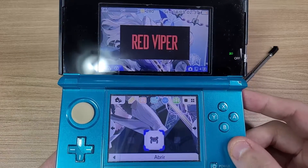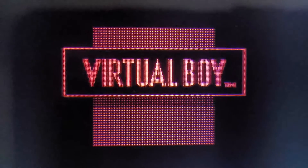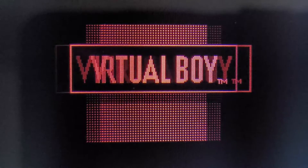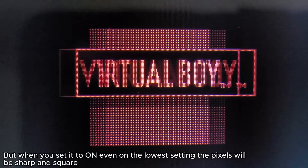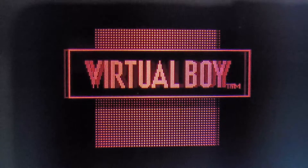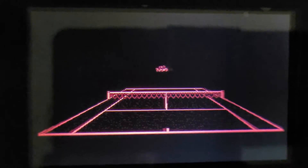But the 3DS is another story. The small LCD of the 3DS will produce perfectly square pixels when the 3D mode is activated, and thanks to that, you can have the closest visual experience to the real console.